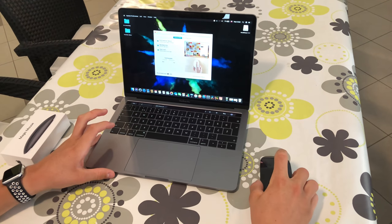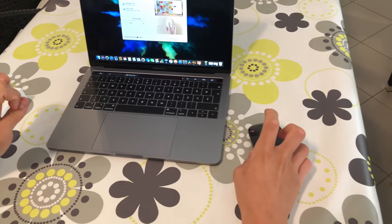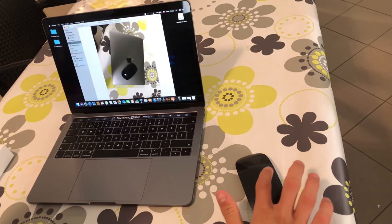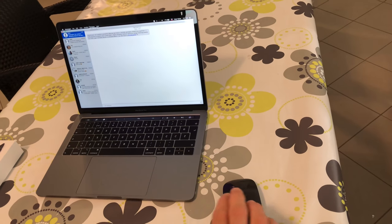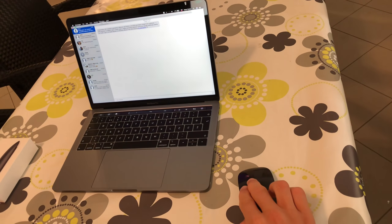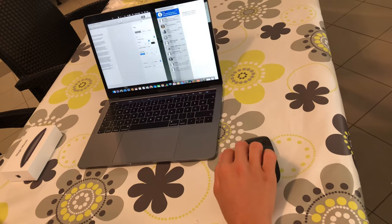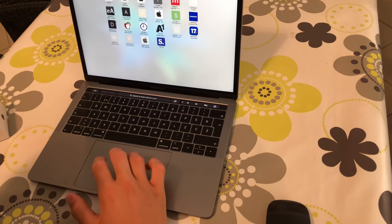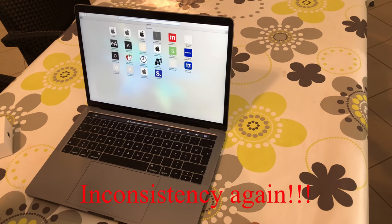Gestures on that thing are just amazing, and that is the only thing I really love about the mouse. You can swipe left or right to go between photos, pages, or documents in Safari. The best gesture is to swipe left or right with two fingers to navigate among full-screen apps. But on a trackpad, the same gesture is performed with three fingers — again, inconsistency.